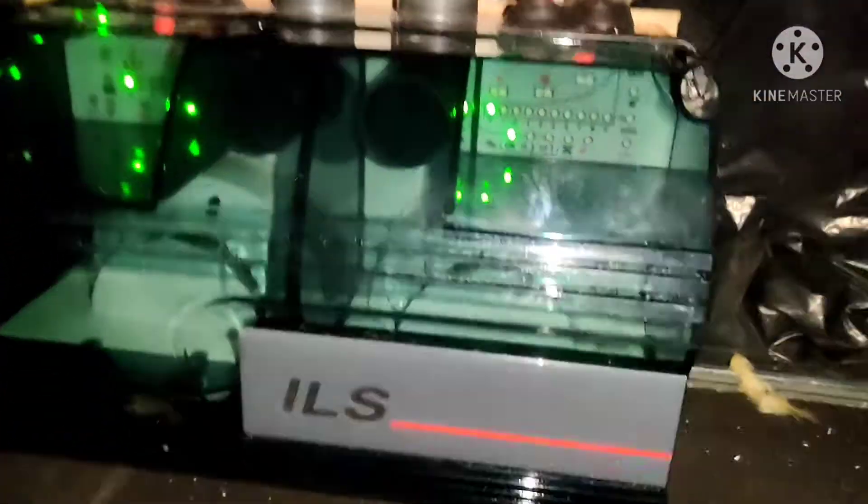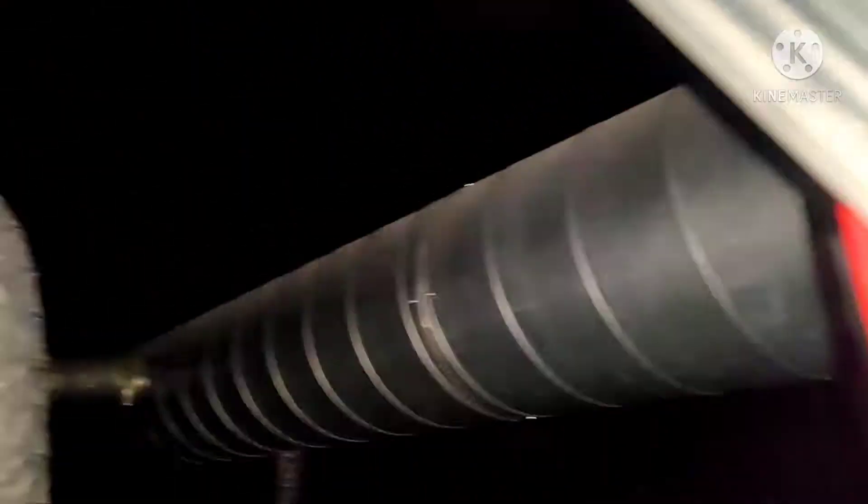This is going to be a functional test of the brand new aspirating system in this building. We've used an aspirating smoke detector here so that we don't have to get up into the ceiling ever for maintenance.